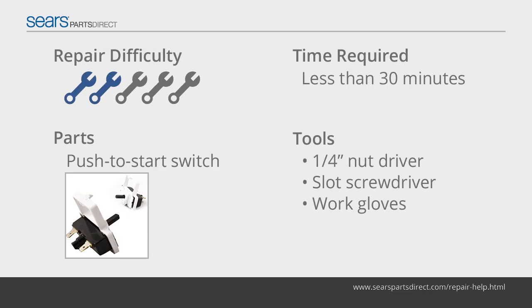The push-to-start switch completes an electrical circuit to start the drive motor and begin the drying cycle. If the electrical contacts in the push-to-start switch fail, the dryer either won't start when you push the button, or starts when you close the door without pushing the button.